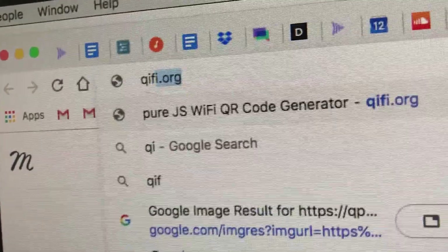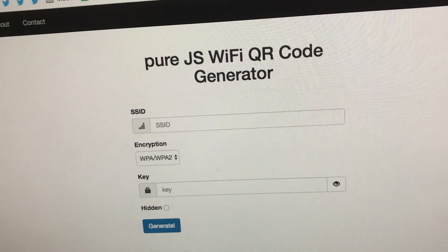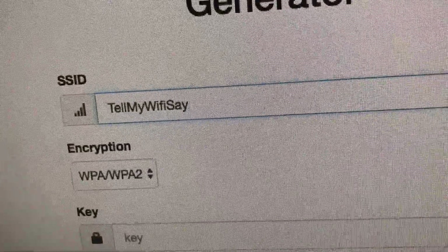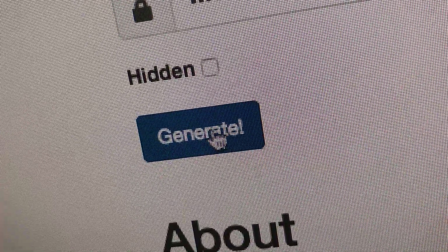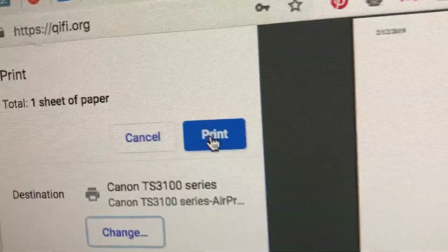The website I'm going to show you today is actually pretty cool. It's called Kifi and it's super easy to use. All you have to do is enter your SSID, which is the name of your internet connection, then enter the password, choose the type of connection, generate, download, and send it to the printer.